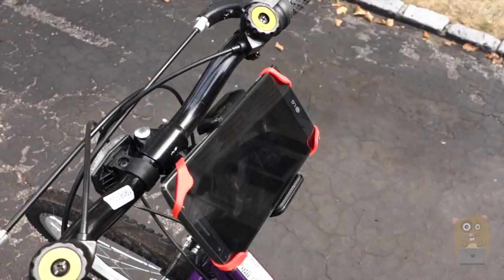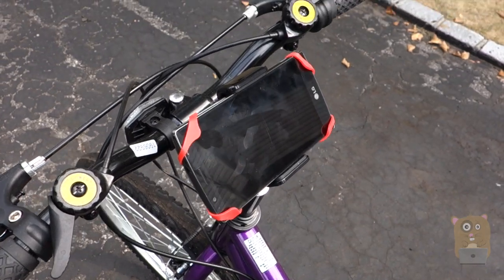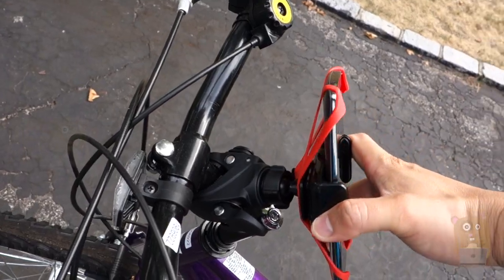Thanks for watching this review of the Avantech Universal Bicycle Mount. Avantech did provide this unit for review. If you guys have any questions, comments, or suggestions, feel free to contact me. Thanks for watching Ogre Hamster. Bye.